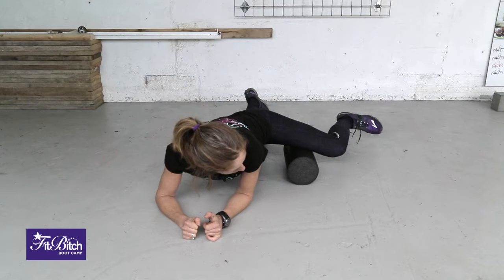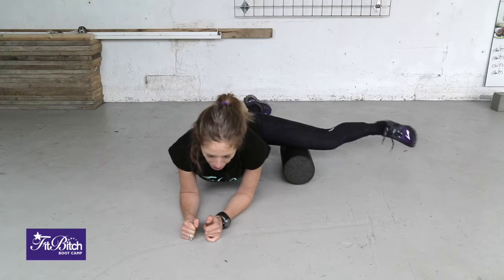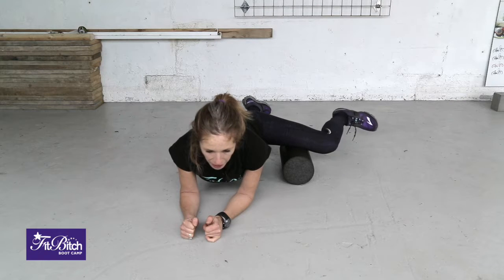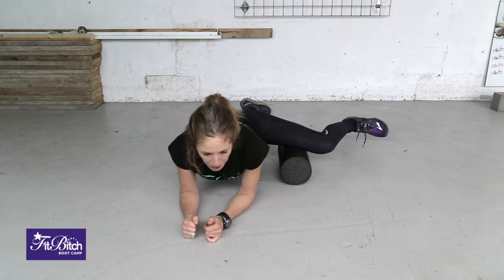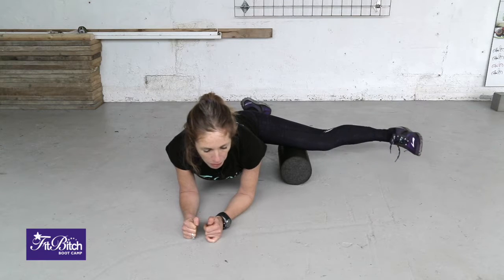You slowly work your way up into the inner thigh, bending and straightening your leg. But it's not a roll back and forwards the whole time — you just roll a little bit to get into the right position.